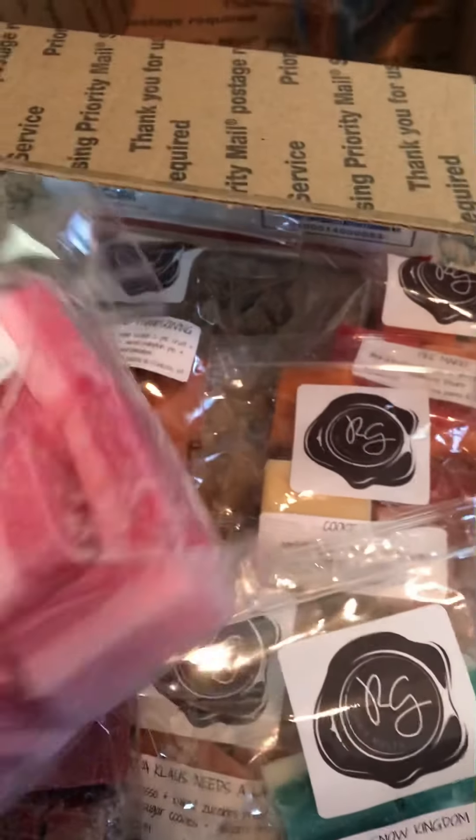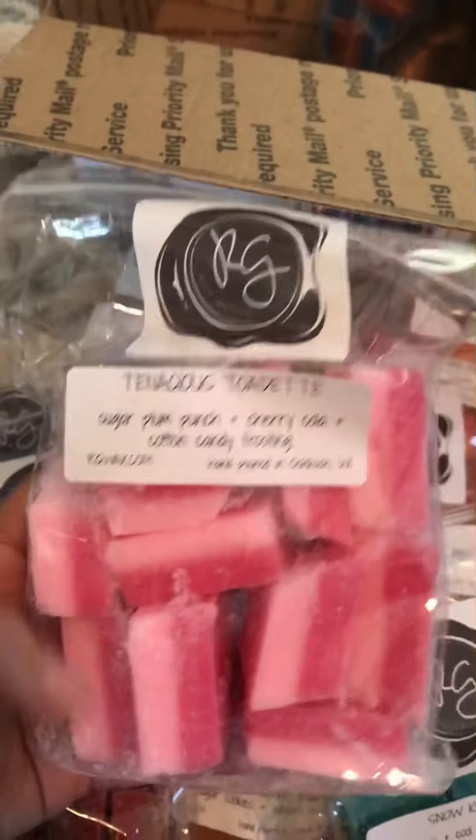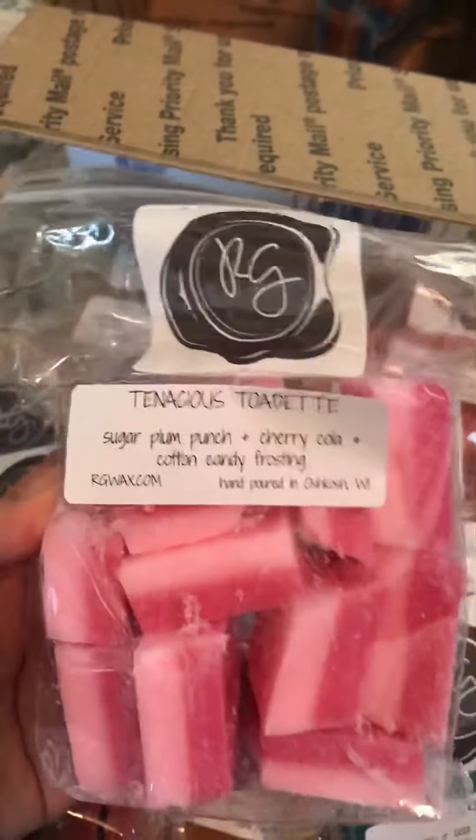Which is very surprising to me because I'm not really into fresh scents. I usually go for majority bakery and just some citrus or fruit scents.